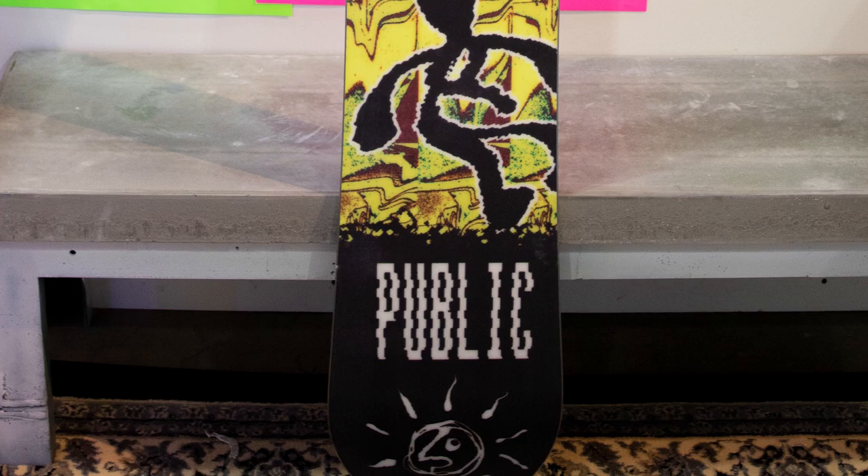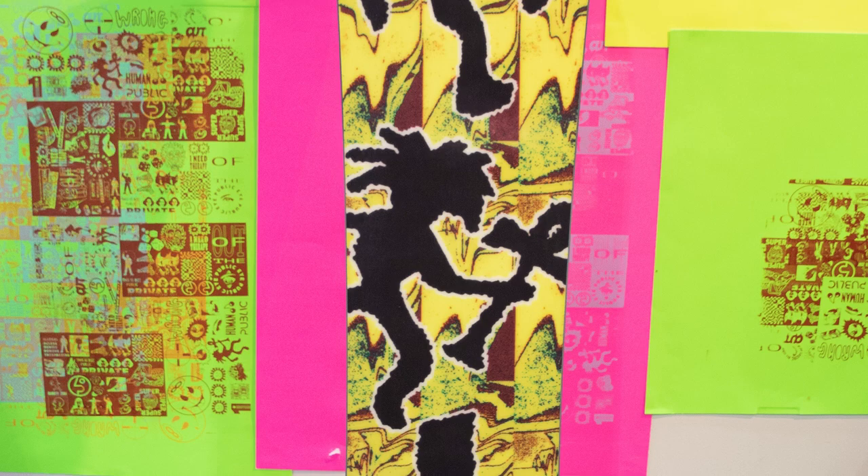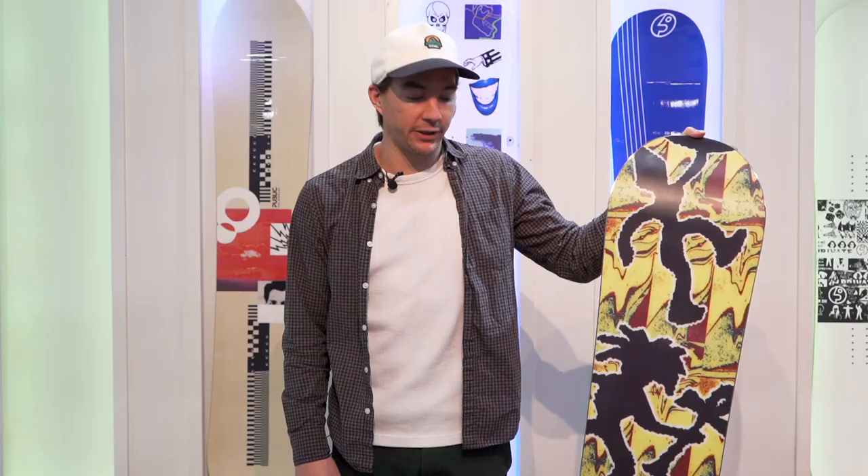Hey, this is Joe Sexton with Public Snowboards. I have the Public Opinion 152. This is Chris Bradshaw's new pro model for Public.